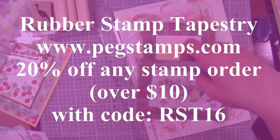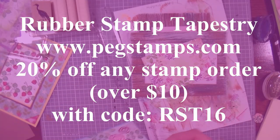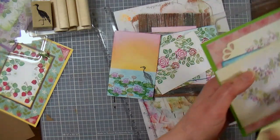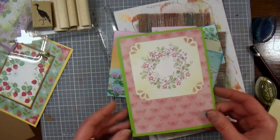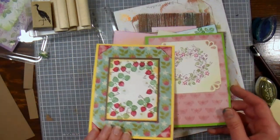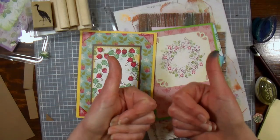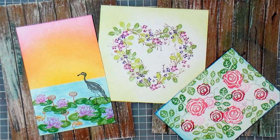The stamp company again is Rubber Stamp Tapestry. There is a coupon code in the video description so you can save on your order of rubber stamps. You can use whatever ink you have — they do have inks for sale, but the coupon does not apply to inks. These stamps are just so cute and easy to use — I sat down and I was making these cards in minutes, it's so much fun. I want to thank you so much for watching today. If you liked this in-depth scene building tutorial, please leave me a thumbs up and let me know in the comments below. Thank you so much for watching — until next time, happy crafting!